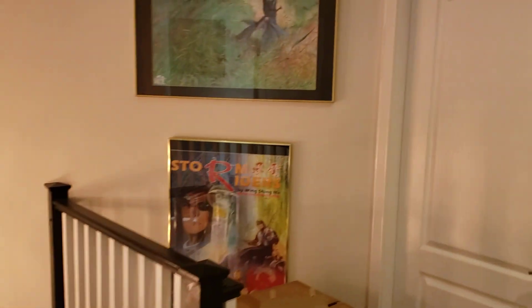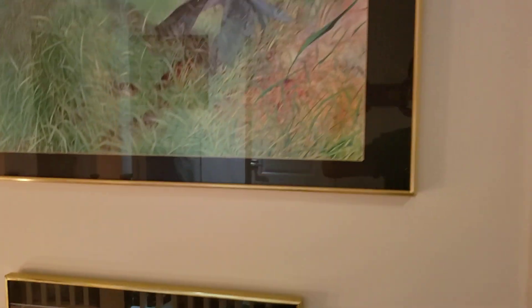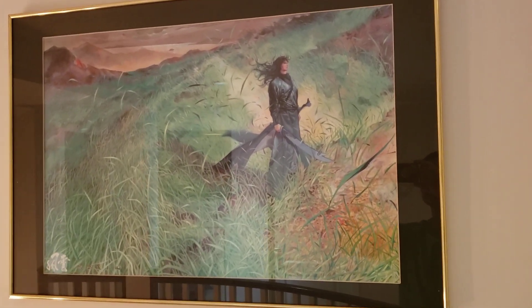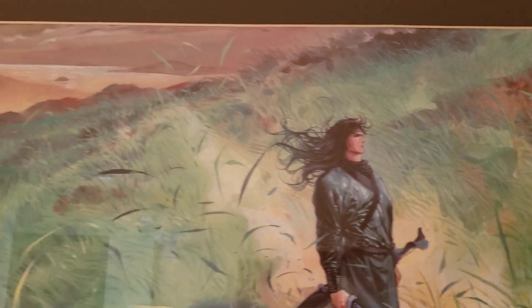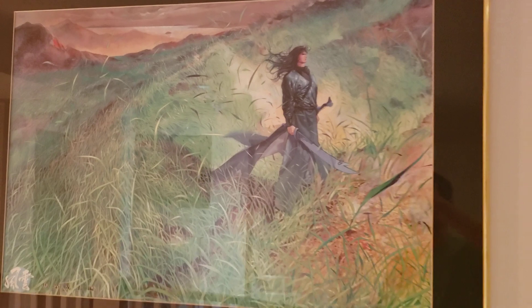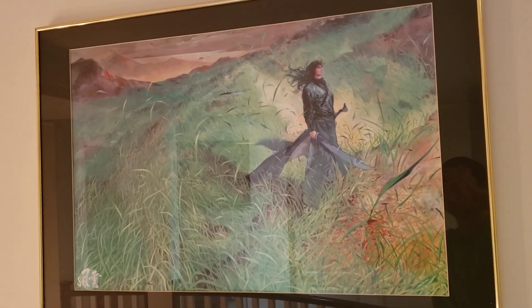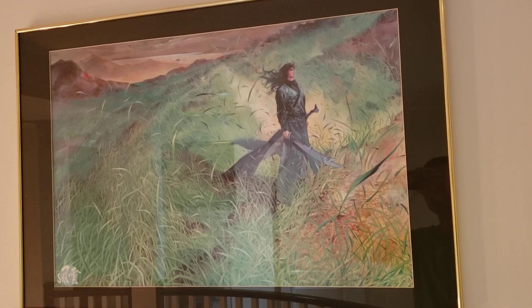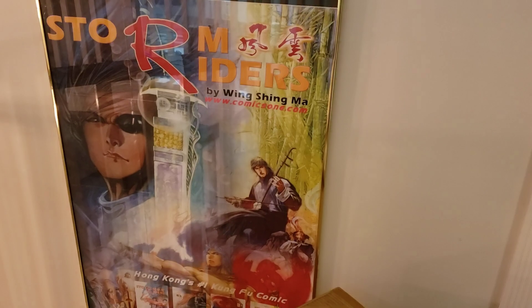This is where I started — this comic book, Storm Riders. And here's Wind in the fields just contemplating. This is what I fell in love with — it's painted but also drawn by hand and then painted over. That's why I fell in love with this comic book. The art is crazy — both pencils, ink work, and sometimes painted. Later issues were painted by computer.